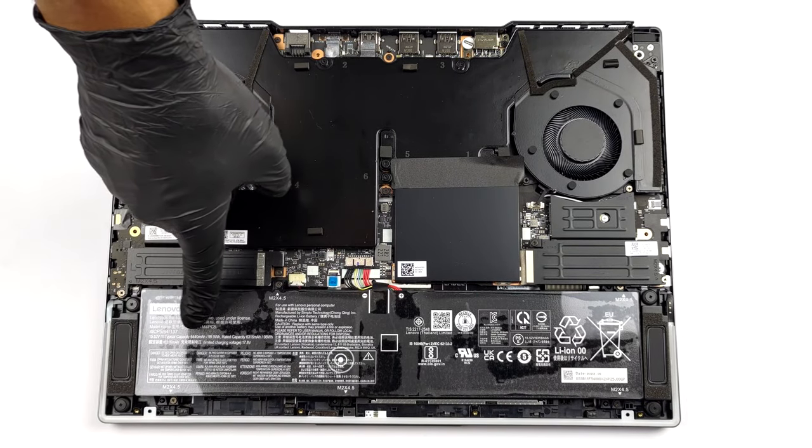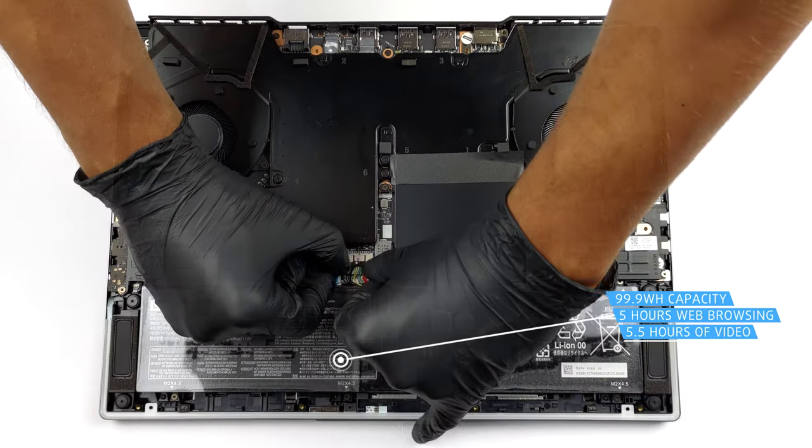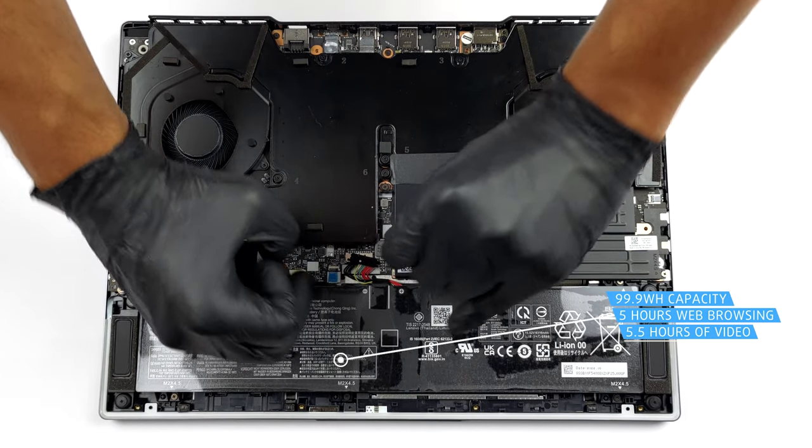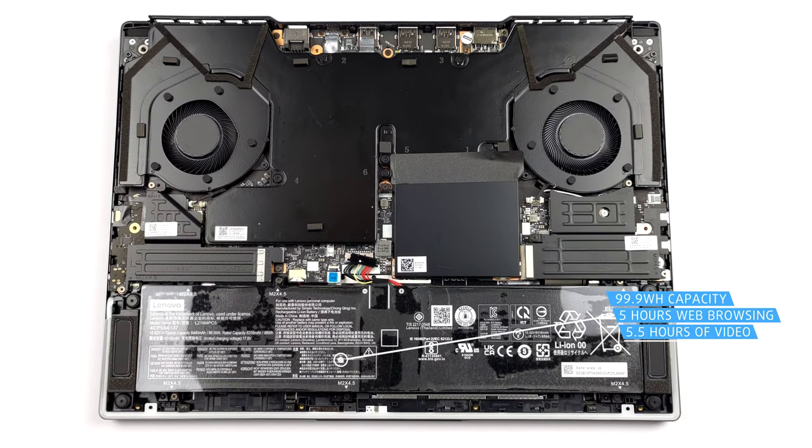This device sports a 99.9Wh battery pack. Weirdly, it lasts only for 5 hours of web browsing, or 30 minutes more of video playback.